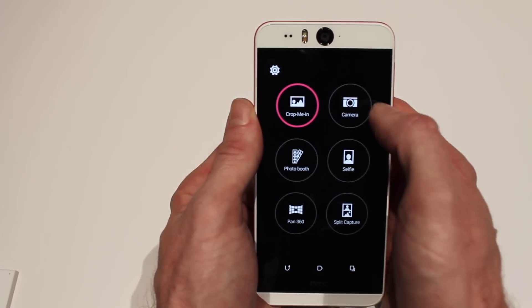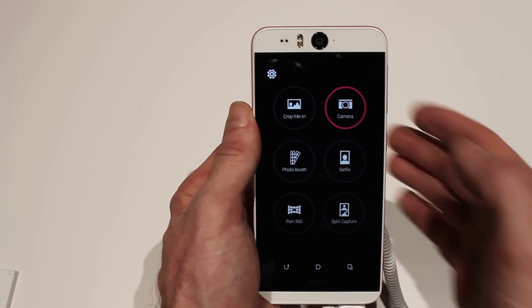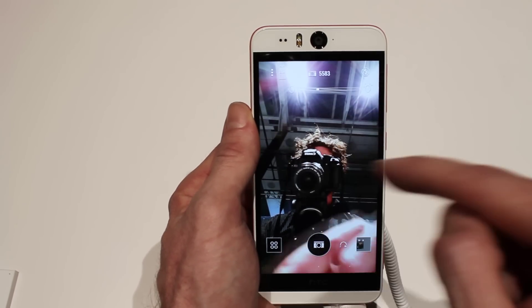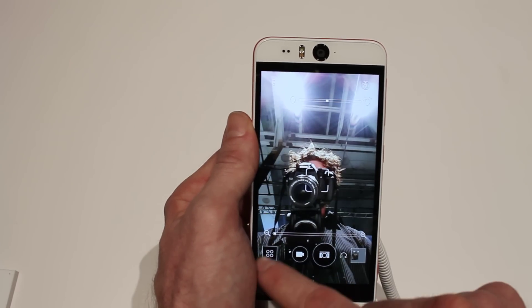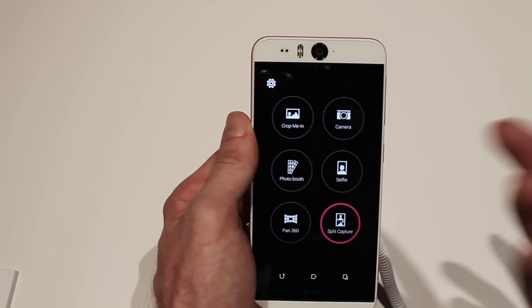Some of the other things: regular camera, 13-megapixel shooting. It's nice to see HTC move away from ultra pixels. Photo booth — you can take up to four, maybe even five shots and have them stitched across the screen. There's also the selfie camera, where you can zoom in on the 13-megapixel front-facing camera. And of course we have 360 panoramas and split capture.